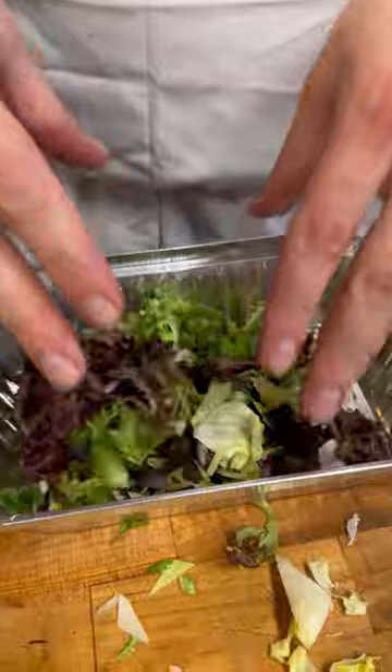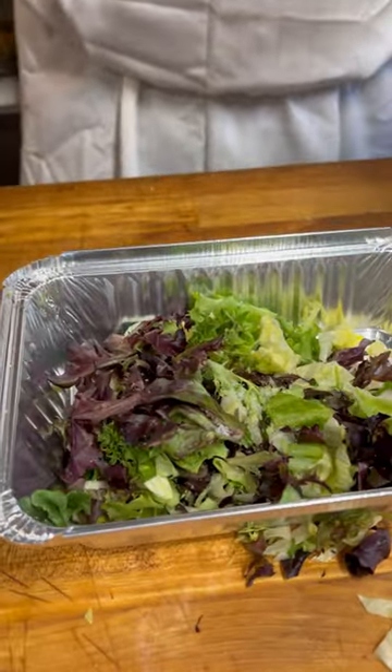We're going to start off by making a little chopped salad. Season it with a little salt and a little black pepper. I got a little chopped tomato salad — fresh tomatoes, basil, salt, pepper, olive oil.